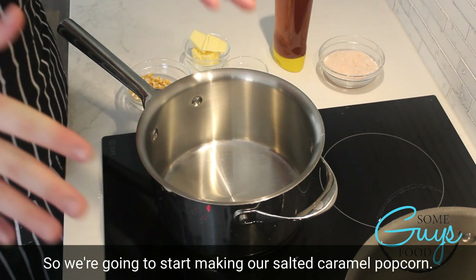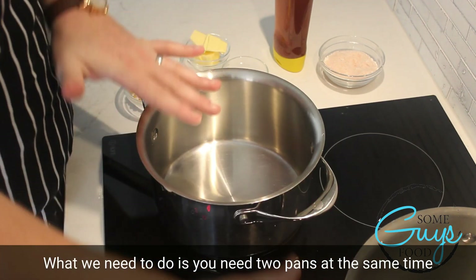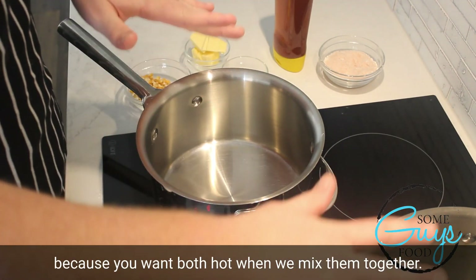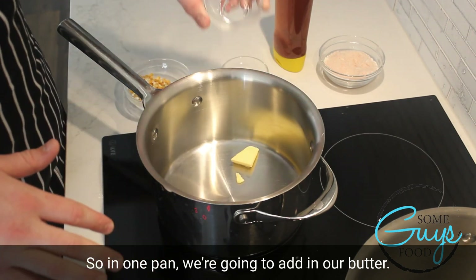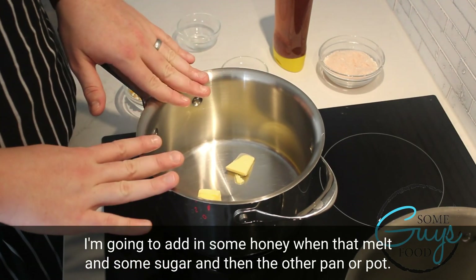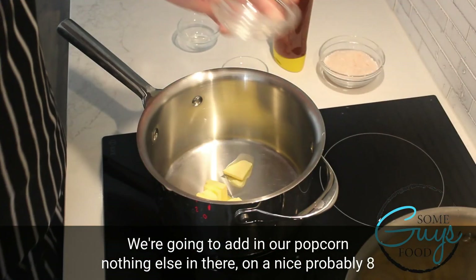We're going to start making our salted caramel popcorn. What we need to do is use two pans at the same time, because you want both hot when we mix them together. In one pan, we're going to add in our butter, we're going to add in some honey when that melts, and some sugar. And in the other pan, or pot, we're going to add in our popcorn.